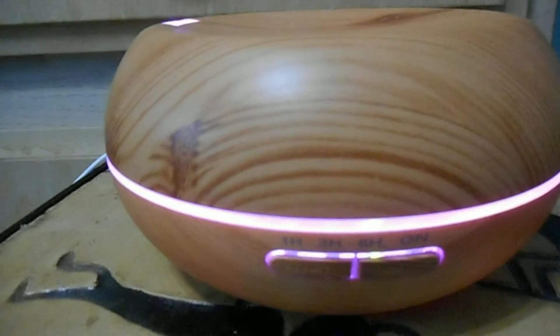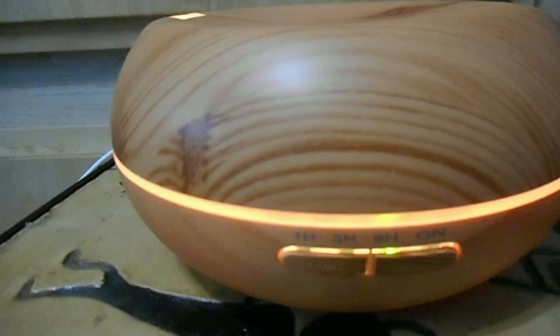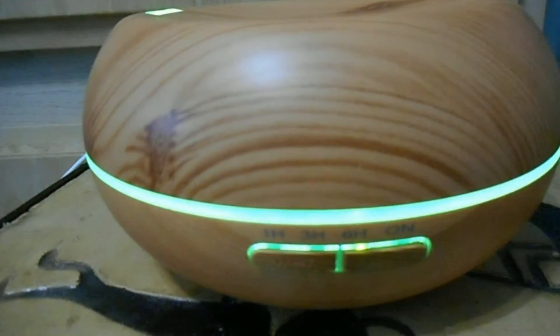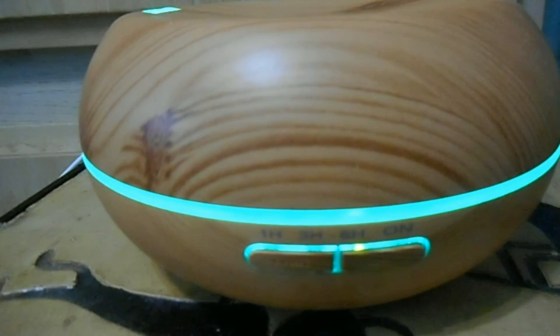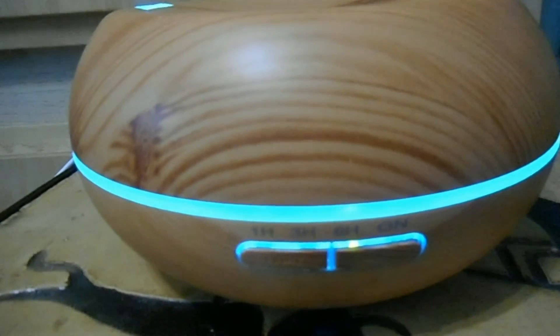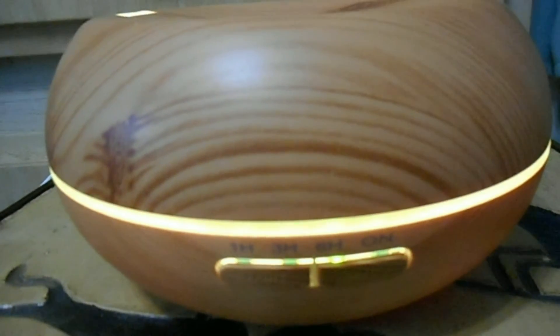I actually used it for most of the day yesterday and it's still halfway full, which I'm really surprised about. The light functions are nice. The fan function itself is ridiculously quiet — it's no louder than the fan from a cooling station you'd use for a laptop. It's really quiet and actually kind of soothing.